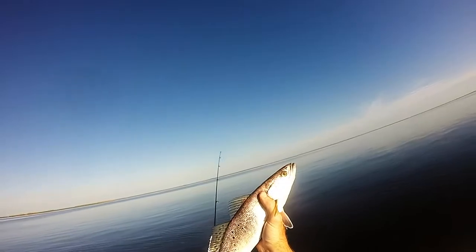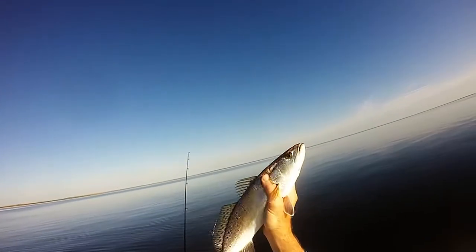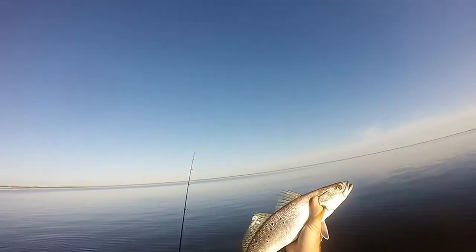That is what trout almondine on the fin looks like. We're going to make a little trout almondine this afternoon.